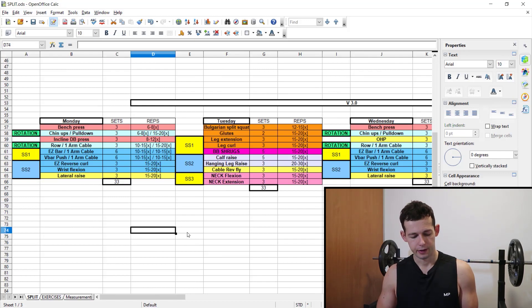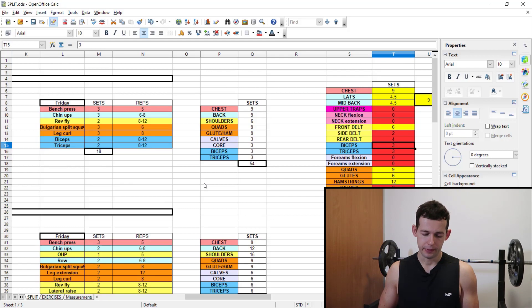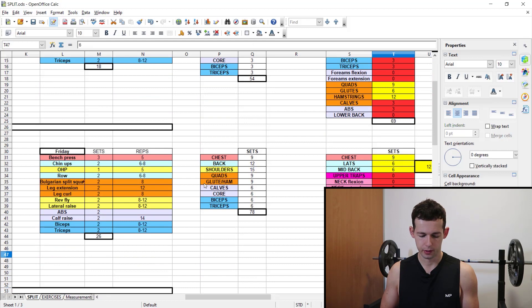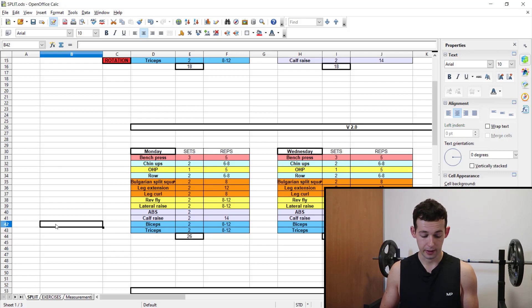Looking at my training history over the past two years, I was doing full body three times per week. In my first program, total hard sets per week for biceps was only three. Then I improved my full body program and managed to get up to six hard sets per week, which was a big problem because biceps are of very high importance for me right now.